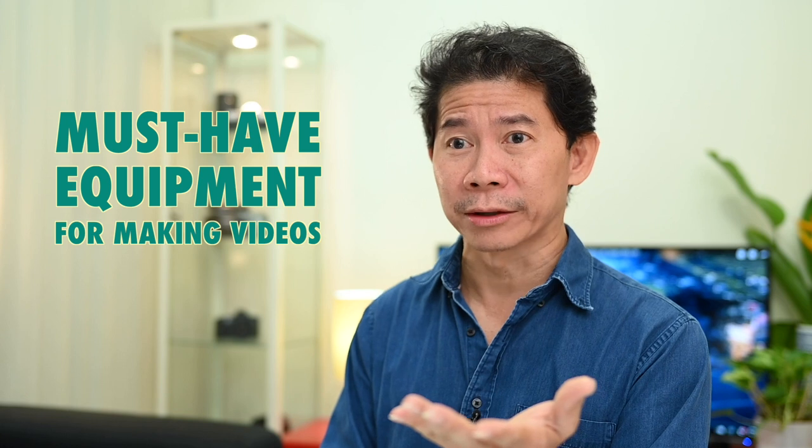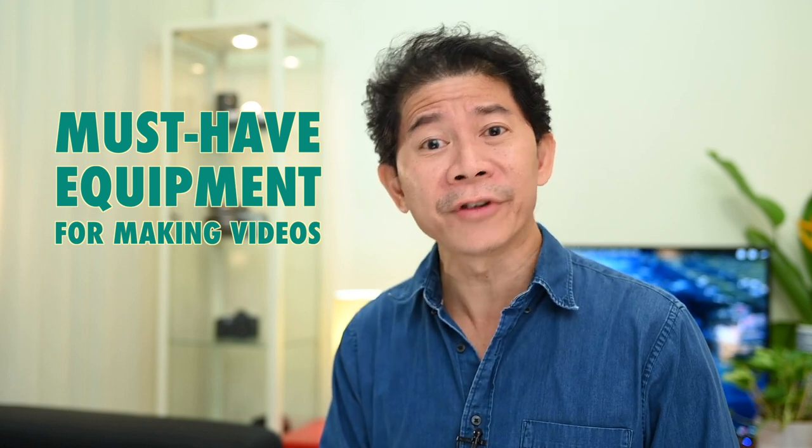Hello viewers! Allow me to introduce myself. My name is Andrew. I'm a filming producer, director, and educator. And as such, I frequently get asked this question: What is my must-have equipment when it comes to making videos?